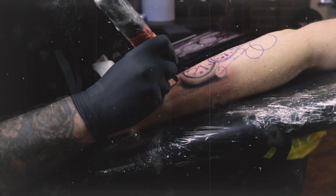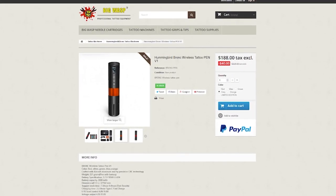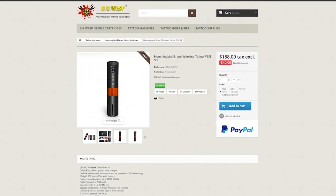The biggest pro of this machine is the price. Like I said, it's currently on sale for $188, and for what you get with this machine and how well it performs - it's a steal, an absolute steal. I would highly recommend it if you are in the market for a new machine but don't want to pay a fortune. This machine is a great option for that.